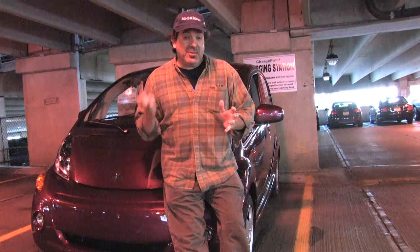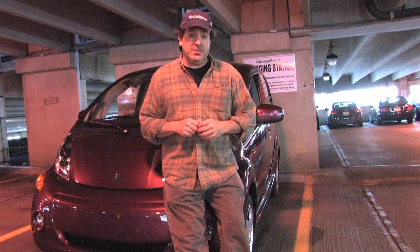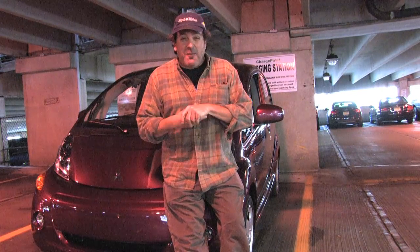Third time's the charm when it comes to parking garages — I've got the little Mitsubishi hooked up, it's getting filled up with juice. I think maybe I'm going to go find some lunch.